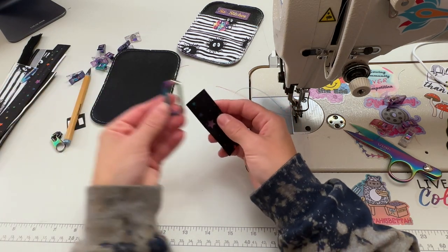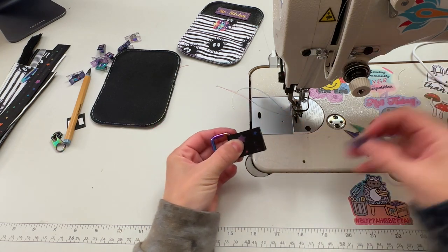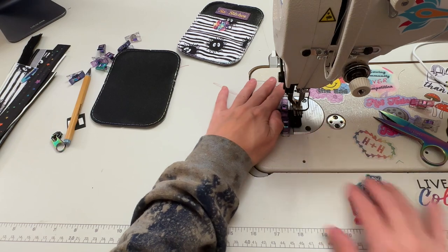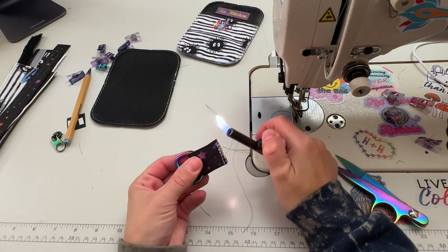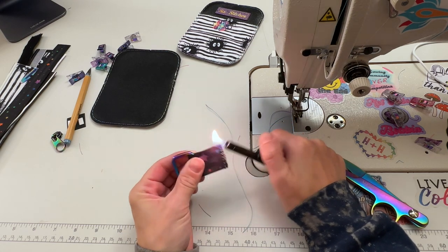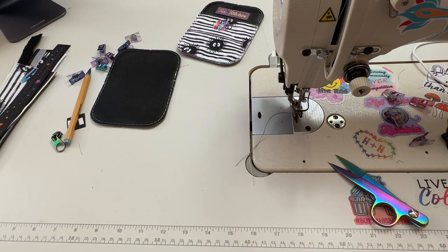I'm going to grab my piece of webbing and my rectangle ring and go ahead and baste these together real quick. You want to baste them at an eighth of an inch. I'm just going to melt the edges of this one more time — I did do it earlier but it doesn't quite look right. Set that to the side.